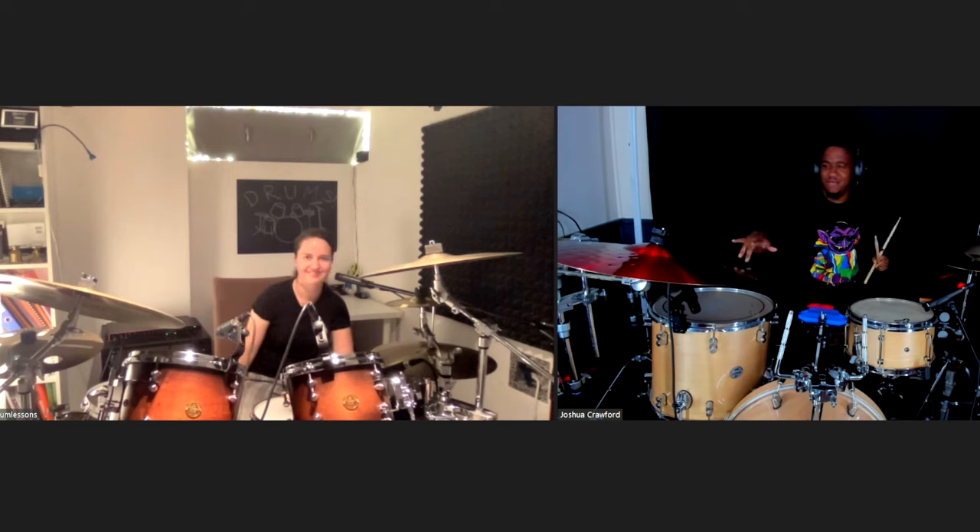How much time do we have left? I think we're pretty much finished. Okay, it's half an hour, right? Yeah.